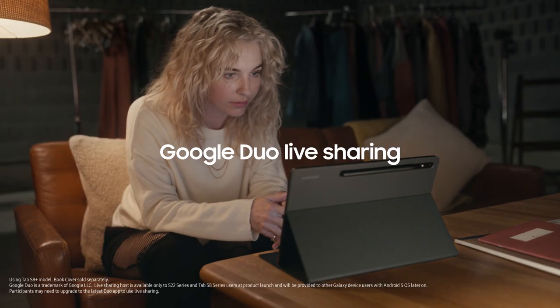Be even more connected with Google Duo Live Sharing. Work, play, dance — whatever your thing is.